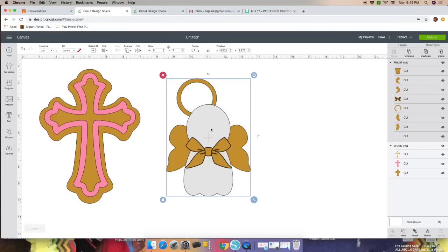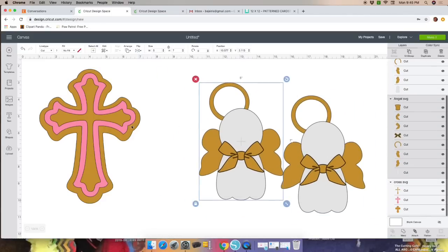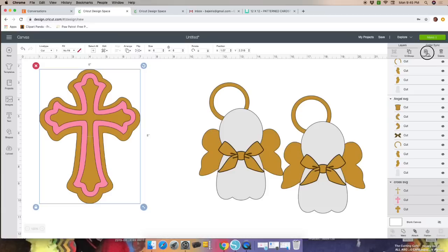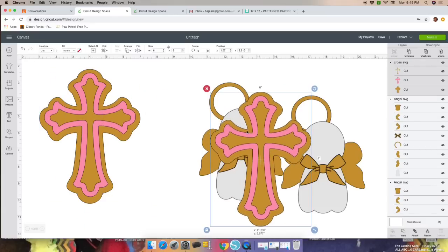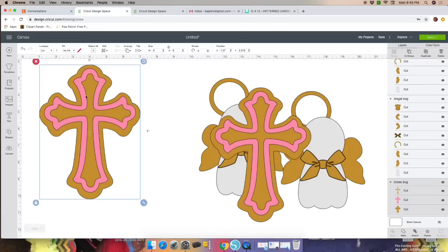I'm making two angels and two crosses per centerpiece, so I'm going to duplicate this angel and duplicate the cross. I'm going to change the colors so that when I go to cut on the next screen, I'll know what color cardstock to load to my machine. Now let's change the colors on the first one.